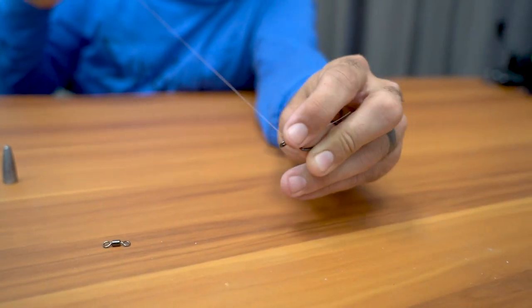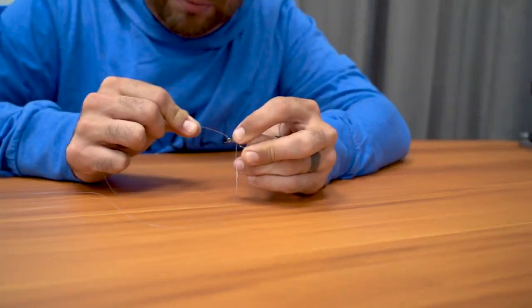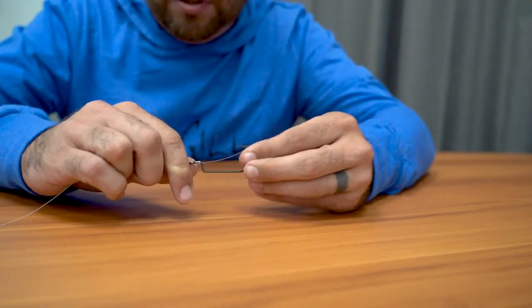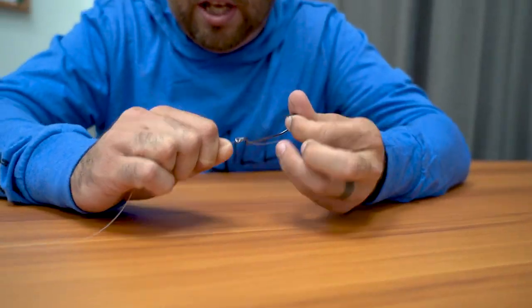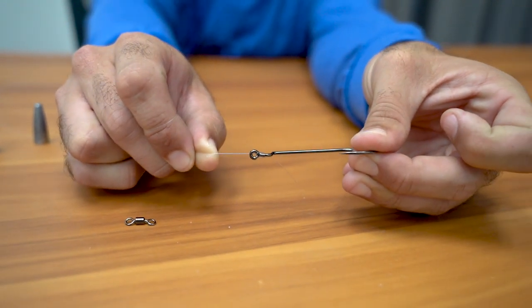Put your finger on the wraps so they don't come off. Then take your main end and go right back through that loop, through the eyelet of the hook. When you pull it tight, it will cinch that knot down — almost like a snell knot without the actual snell in it.